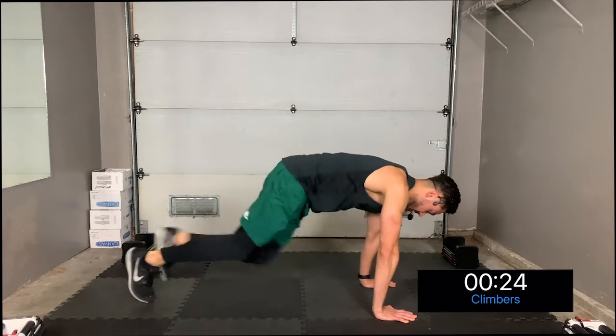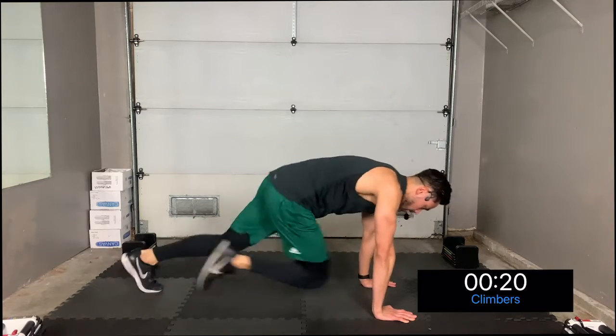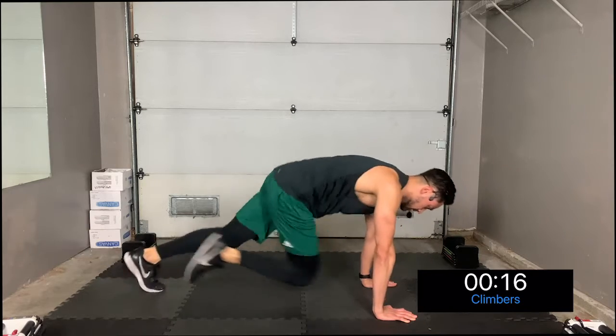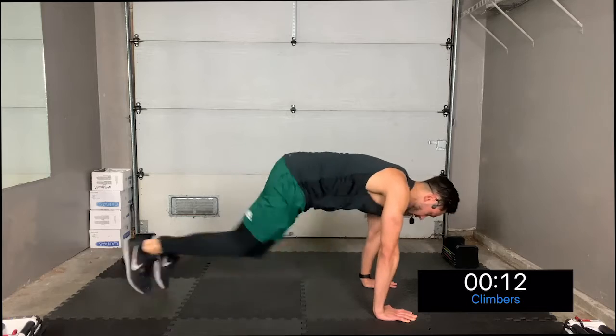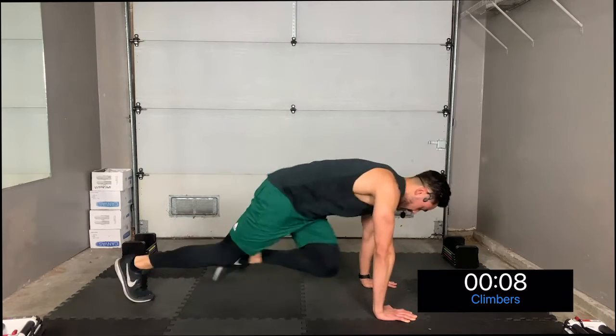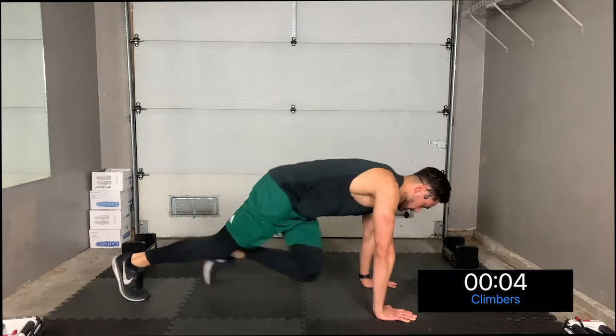All right, get ready, we're going to speed this up — three, two, one, let's go! Mountain climbers — we're going to bring up that heart rate so our muscles are activated and our body is physically and mentally prepared to work the best we can for this 12-minute ab workout.